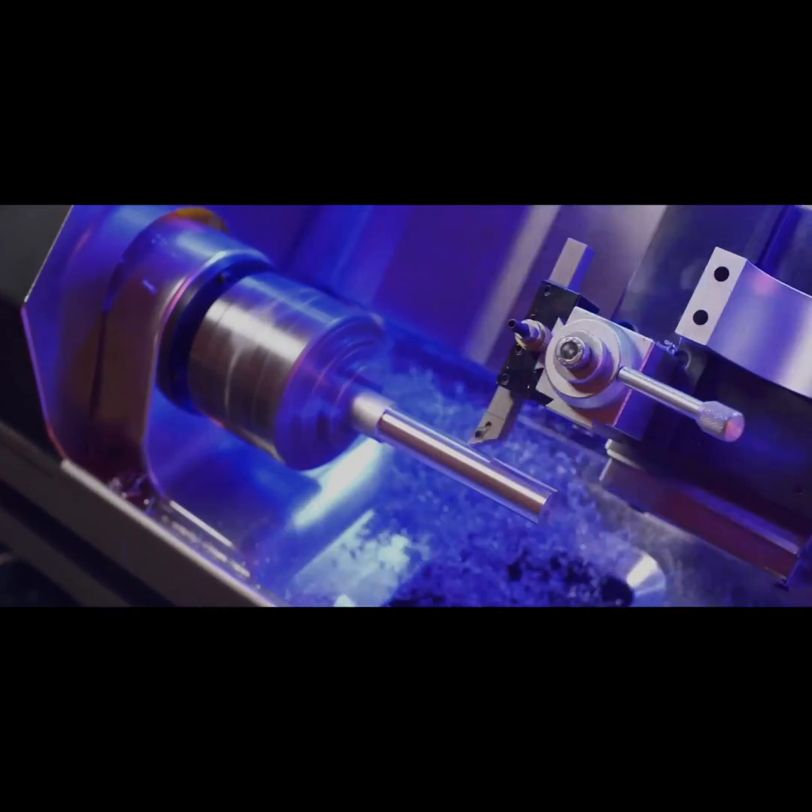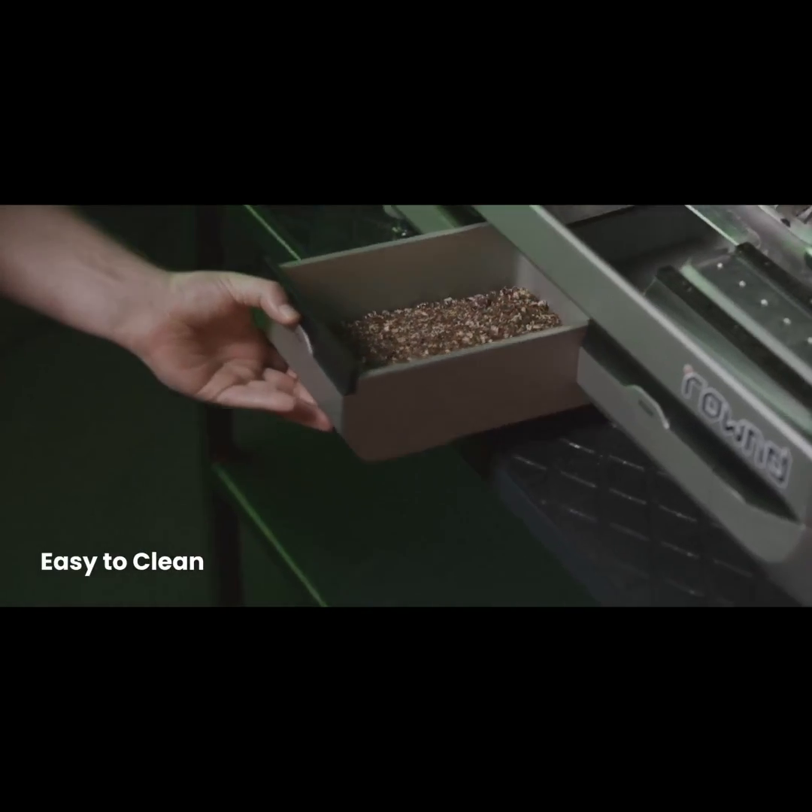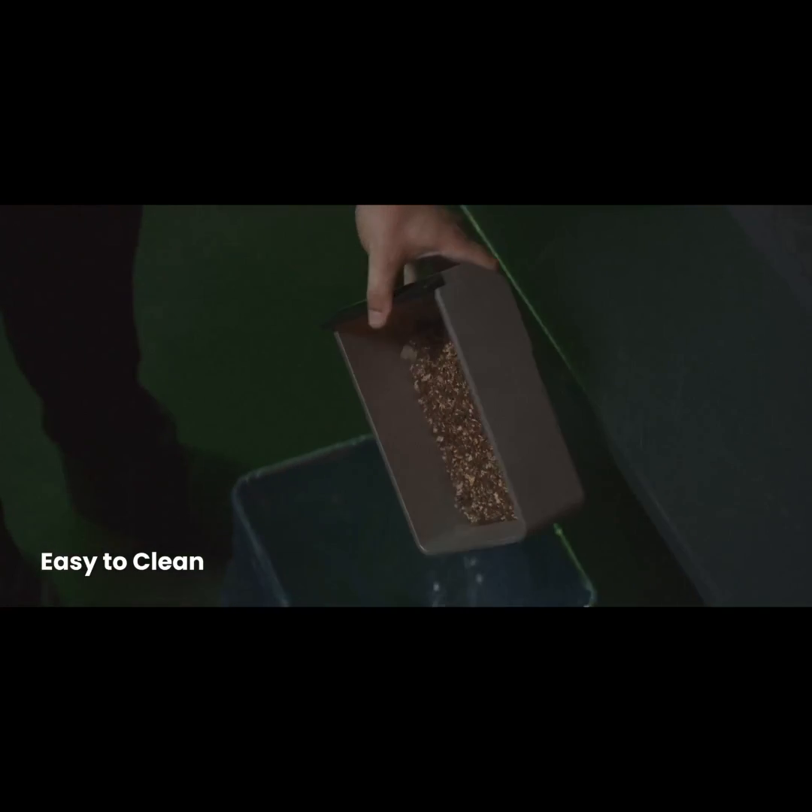Unlike industrial lathes, it allows for a clean workspace. Simply empty the tray with ease.